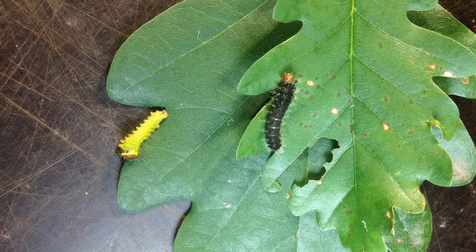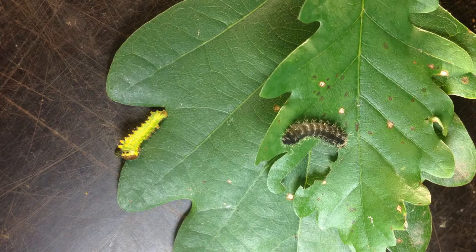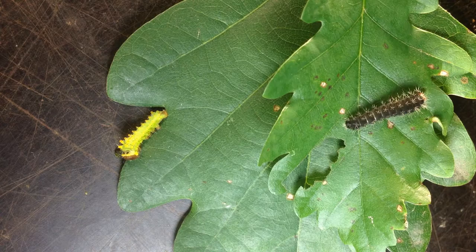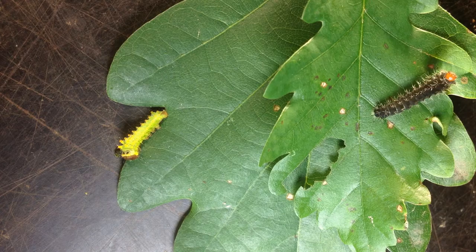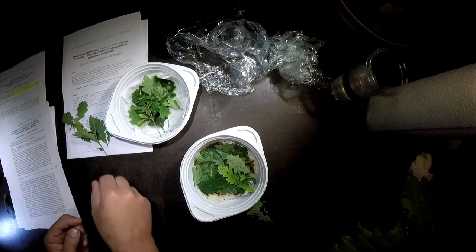But it's also still waiting, finishing the ecdysis process, so I transfer it as well. Then here on the same twig we have two — here is an L1, the black one, and here is the L2, the green one. So we have to separate them and put the L2 here.